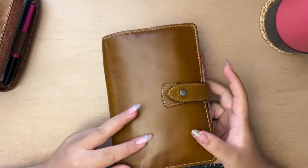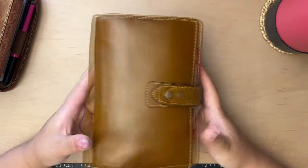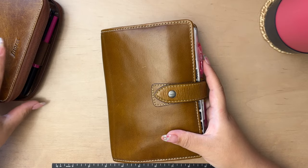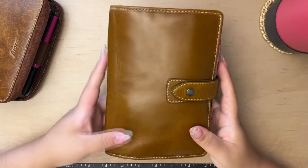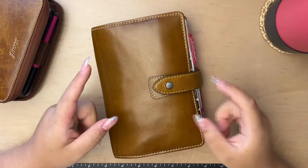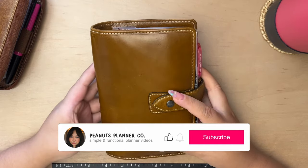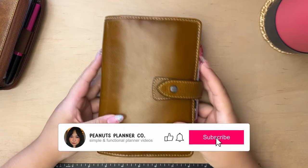I'm currently using this personal size Filofax with Franklin Covey compact inserts, but I'll be moving into this pocket planner here for the next half of the year, so I wanted to share it before it goes onto the shelf. If that's something you'd be interested in watching, I would love for you to stick around and subscribe if you haven't already — let's get into it.